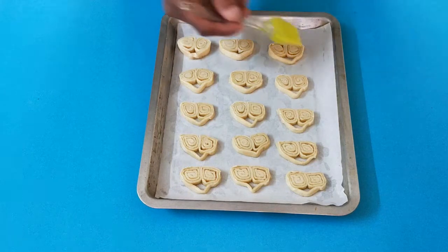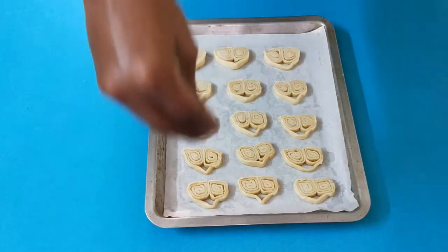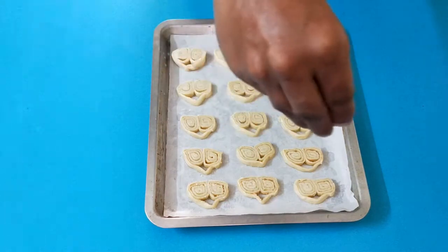Next, I'm going to apply a little bit of milk wash. If you want, you can also use egg wash. After the milk wash, I'm going to sprinkle them with some sugar.